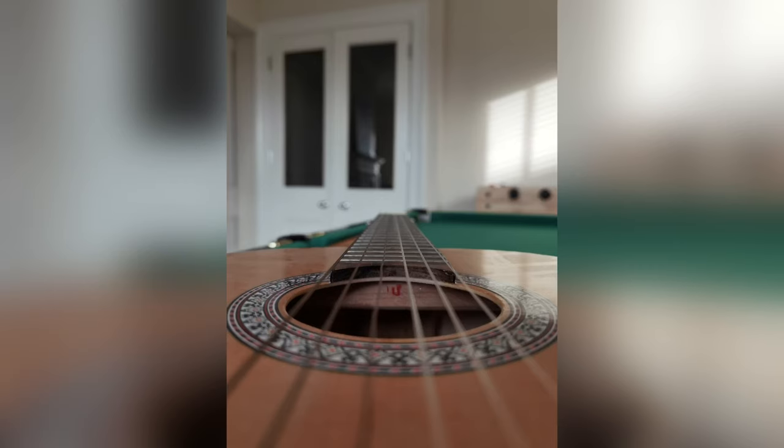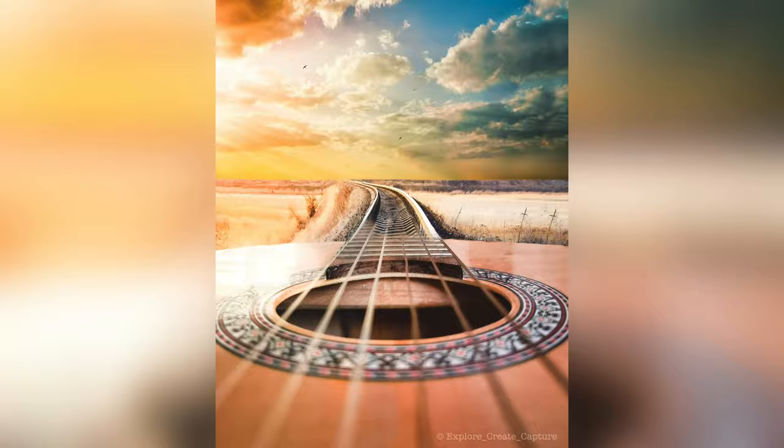Have you ever looked at one of your pictures and wondered what can I do to make it that little bit more exciting or interesting — make it stand out a little bit more? Well today I'm going to show you what I can do. I'm going to take this simple picture of a guitar and by the end of this video I'm going to have converted it into this picture using a few simple steps. I'll run you through every one of these steps and hopefully you'll like it — maybe try it for yourselves.